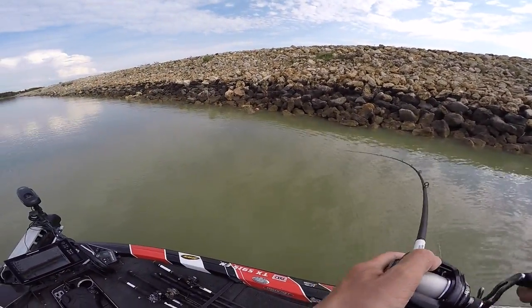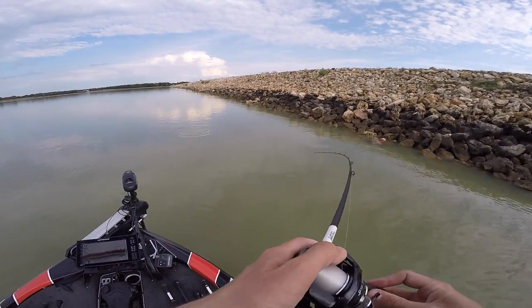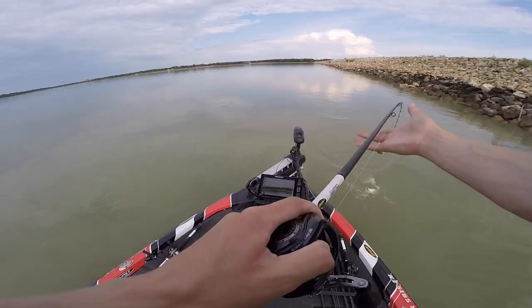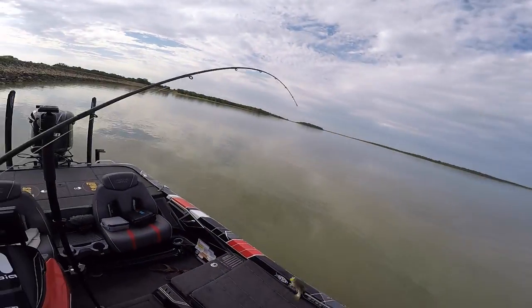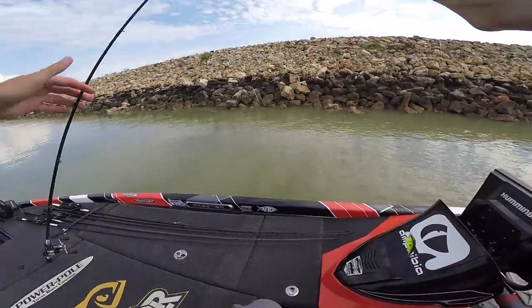Fish number two! He's small but we'll take it. I have a feeling we're gonna catch a few more.